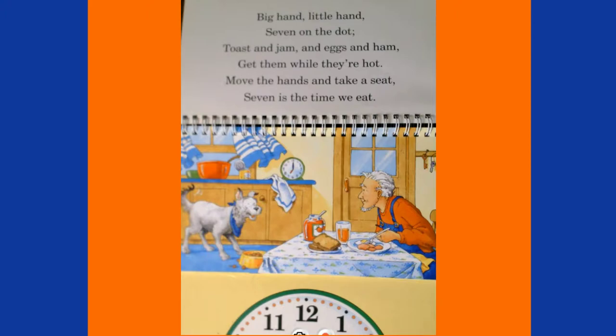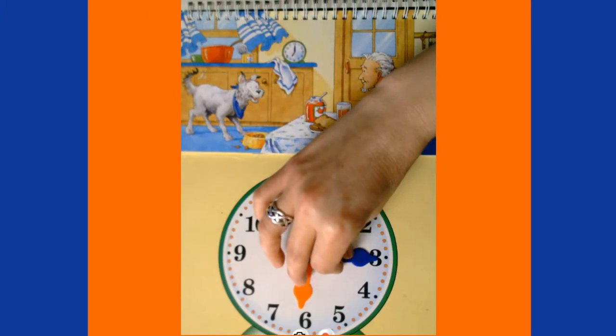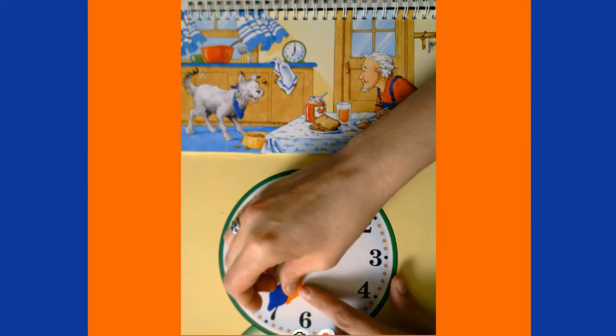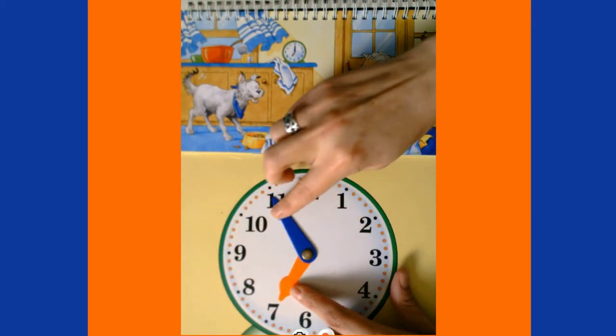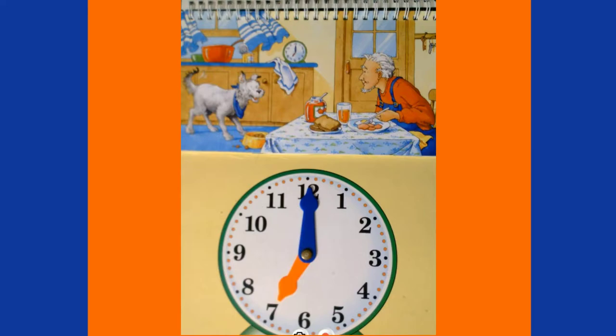Big hand, little hand, seven on the dot — toast and jam and eggs and ham, get them while they're hot! Move the hands and take a seat, seven is the time we eat. To get to seven o'clock, our minute hand goes all the way around the clock, and our hour hand stops on the seven. It's seven o'clock, time for breakfast!